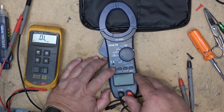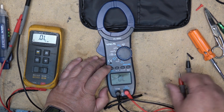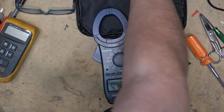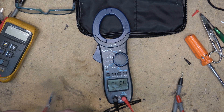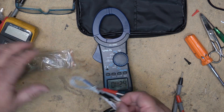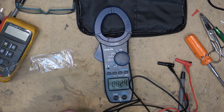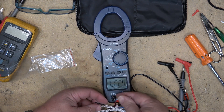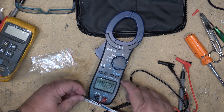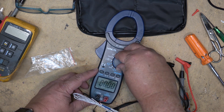This meter does have a continuity feature — switch it to continuity mode and if you've got a complete circuit it will beep. It will also measure temperature. There's a little temperature probe that comes with it; replace the test probes with the thermocouple and it will measure temperature, which is great for building a reflow oven for example. You can measure in both Fahrenheit and Celsius.